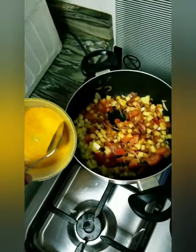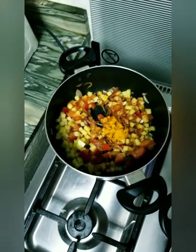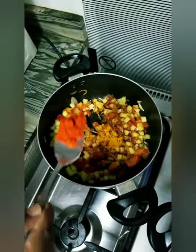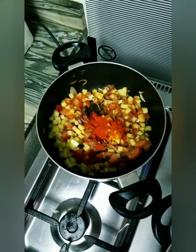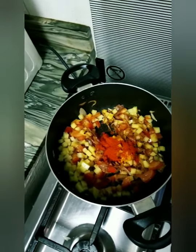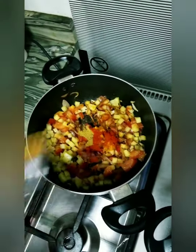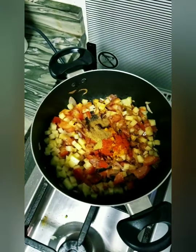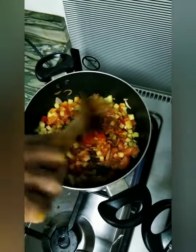We will add the turmeric powder, around 1 teaspoon. And chili powder — it depends on your preference, but since we like it more spicy, we will put around 1 tablespoon. After that we will put the coriander, just a little bit, like a pinch. And now cumin powder, 1 teaspoon. Mix it well.